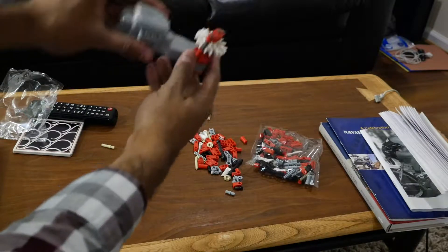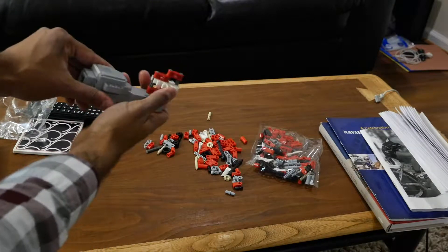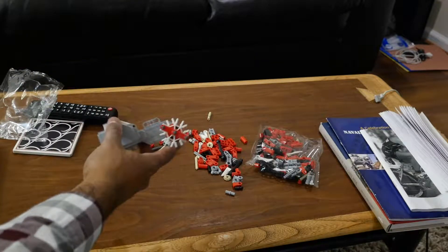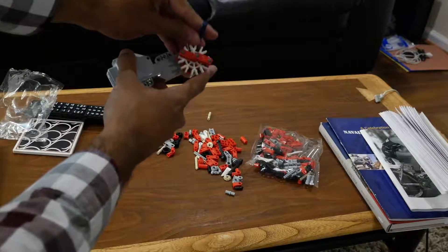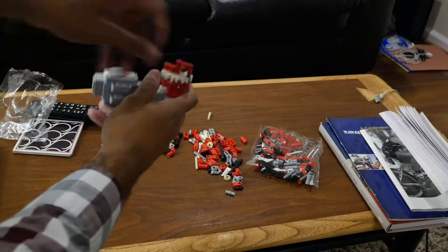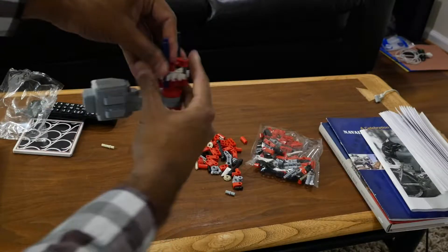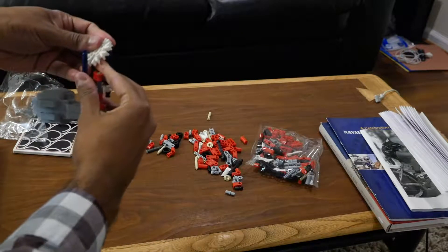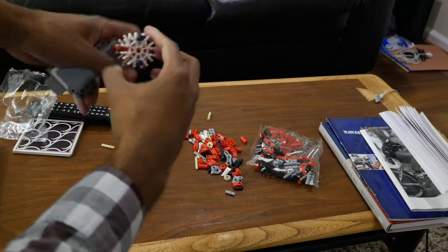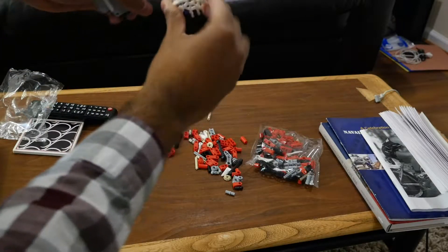And there you have it. And to connect it further to K'nex things — there you have it.